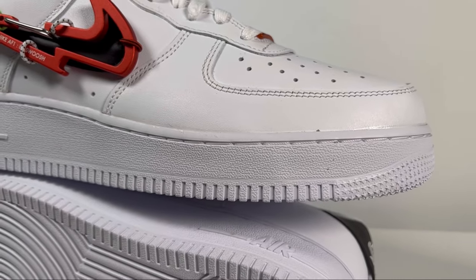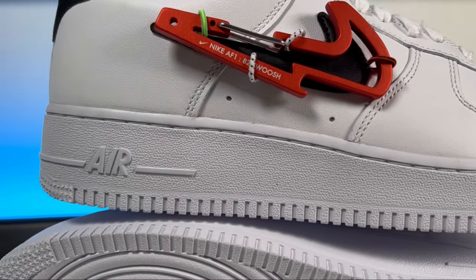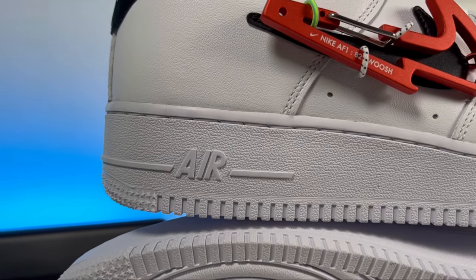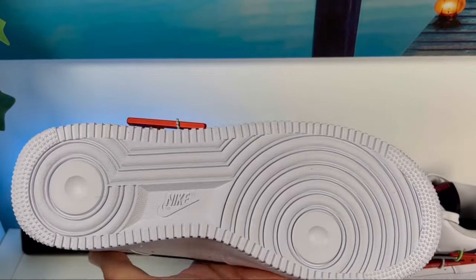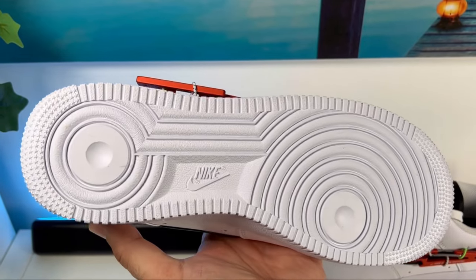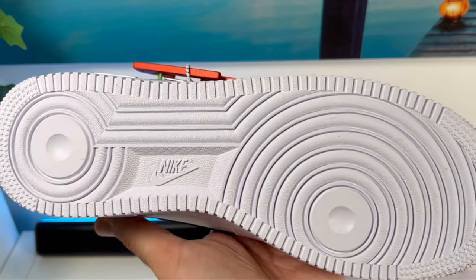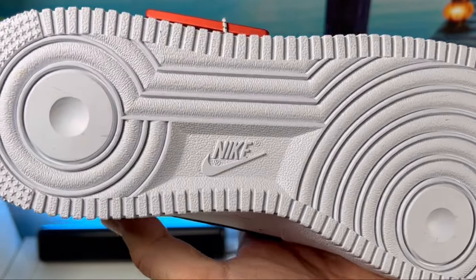Now we can go to the rubber outsole in white, which is also stitched to the actual shoe and has 'Air' written on the lateral side of the heel section. This midsole is actually quite high but I don't feel it adds a lot of weight to the overall shoe. The rubber outsole has the standard pattern for all Air Force Ones — completely unchanged for many years — and we also have the Nike lettering and swoosh here in the midfoot.